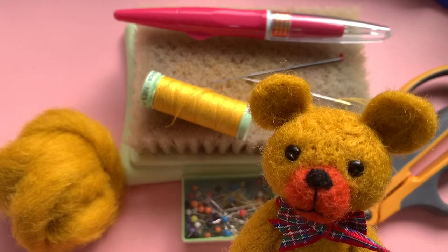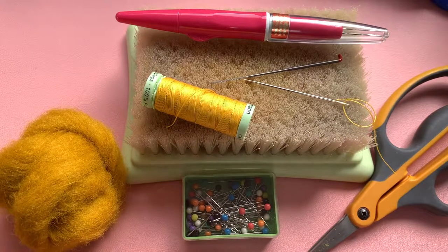So come with us on a journey and we'll end up with a little bear who will be able to sit and watch you as you work. That sounds creepy, doesn't it? But it really isn't — he's very cute, I promise, and he doesn't bite.